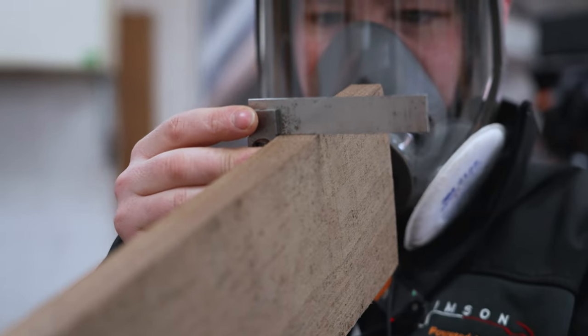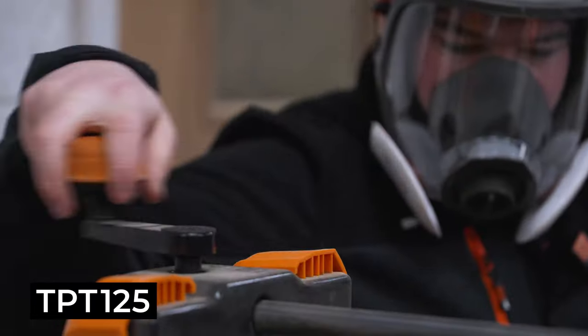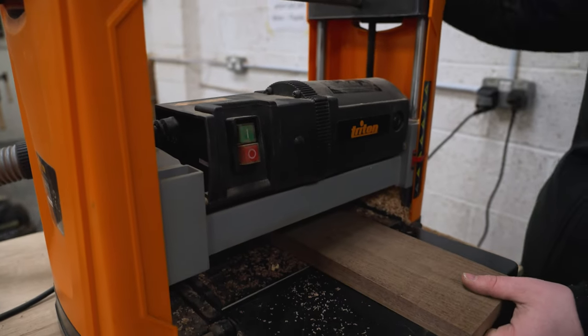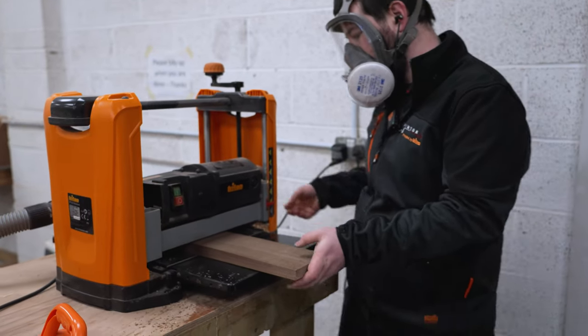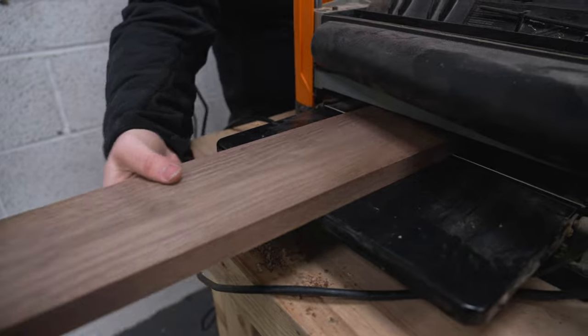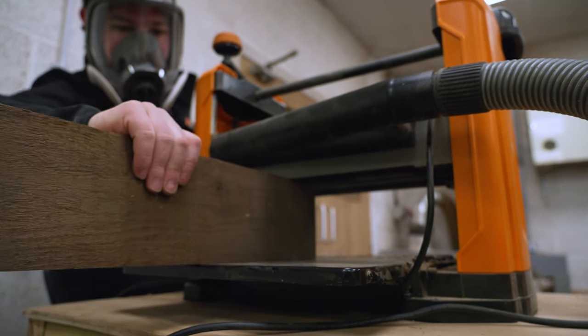After the surface planer has established a nice reference face and edge, we use the thickness planer to create parallel faces to that. I find the initial height by putting the piece under the carriage and lowering until it just starts to grab, and then it's a case of in one side, out the other side slightly smaller. I use the thickness planer to get both edges parallel, but you can also use a table saw for this.